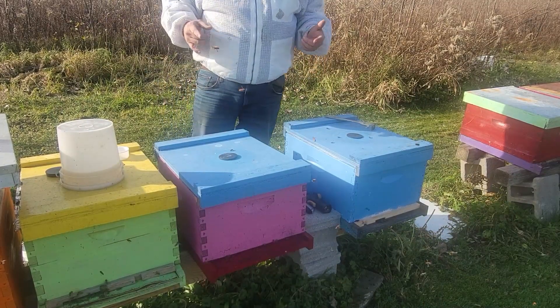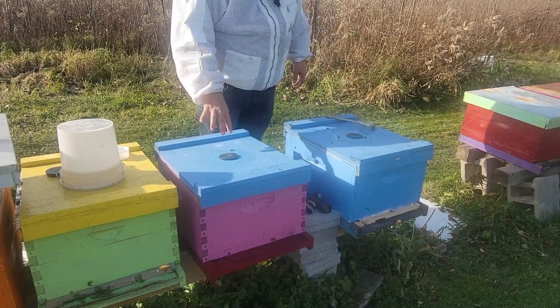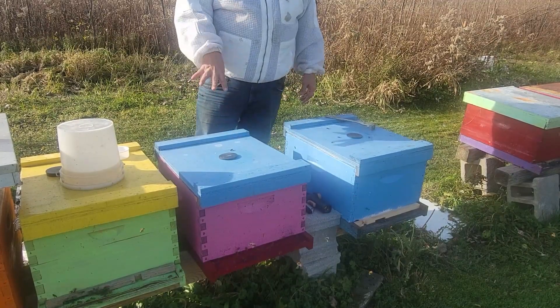Hey everyone, Phil with 33 Mile of Bees. Just going to do a quick update on this one hive that was stronger.